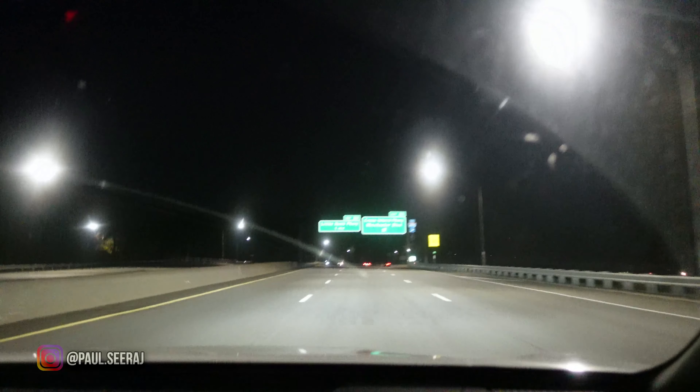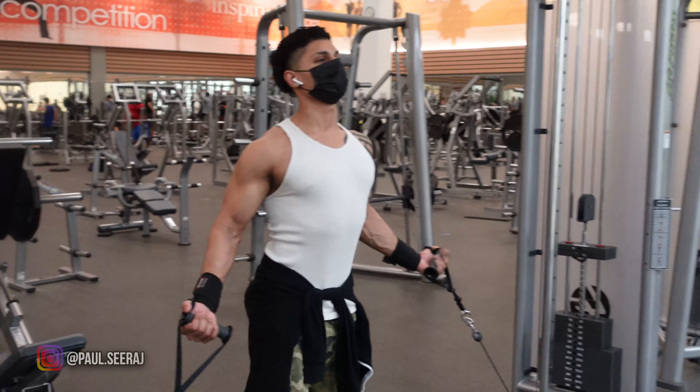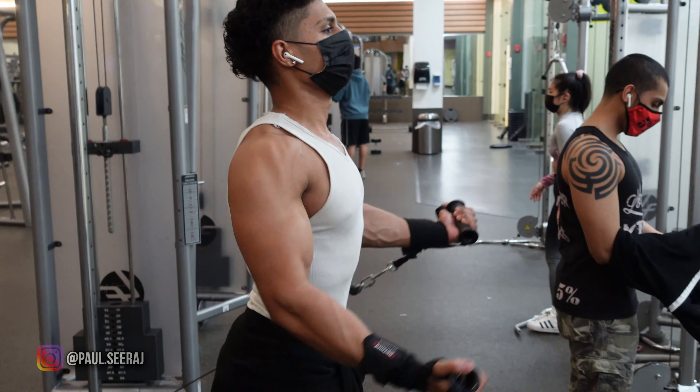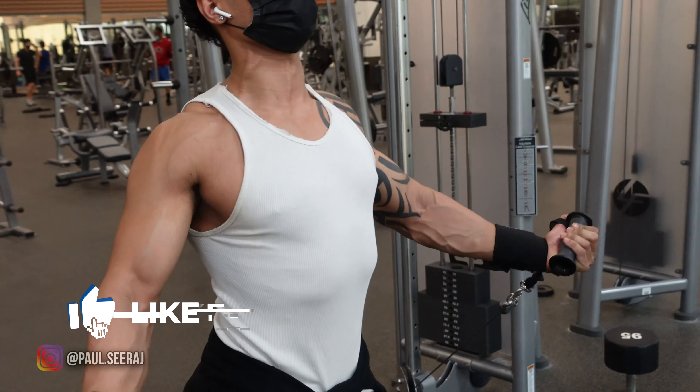All right, what is going on everybody — it's your boy, back again. Today we got a chest and tricep 5 AM workout, and we also got a bonus clip afterwards with a bit of a date I had with my girlfriend at some Korean barbecue. I decided to show some more real life stuff. Make sure you guys smash that like button, subscribe, and hit that bell icon.